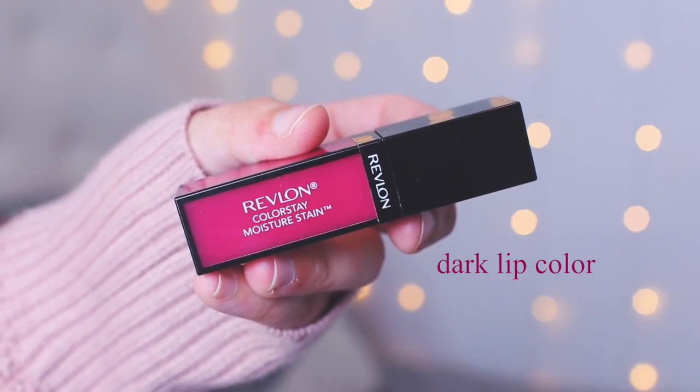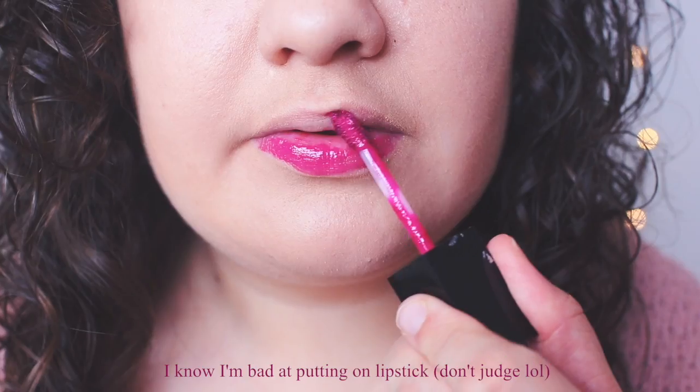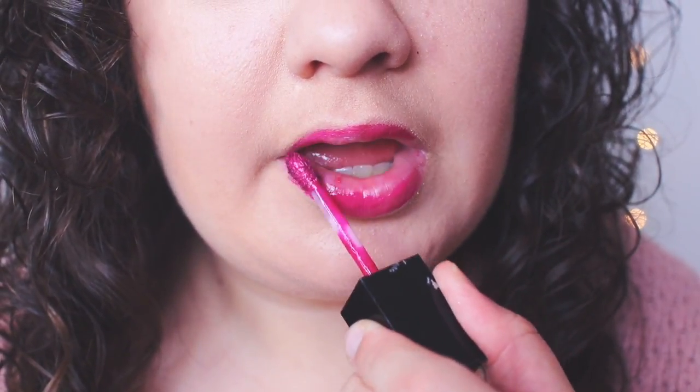Next up is a dark lip color, and I talked about this one specifically in my fall favorites tag video, so you guys should definitely go watch that. I love dark lip colors for fall, especially berry colors like this one.